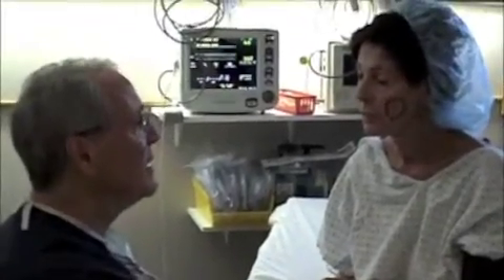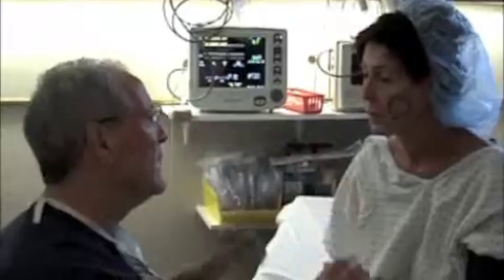We're going to use your stomach for a donor site, so we'll be taking fat from there. You may get a little bruising, but that's to be expected.